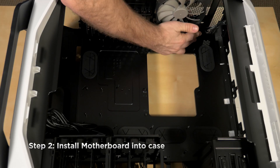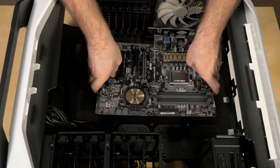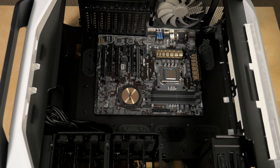Next we'll install the rear IO shield and motherboard. The center standoff is a guide to help line up the motherboard. Once the guide is through the center mounting hole, the other mounting holes should be lined up with the standoffs underneath.